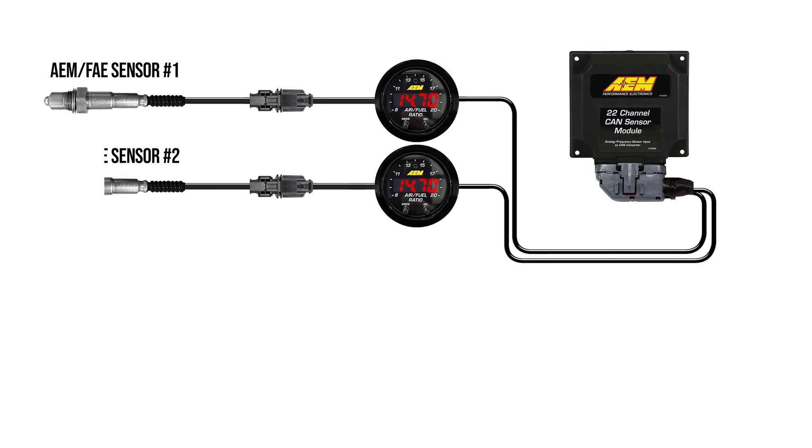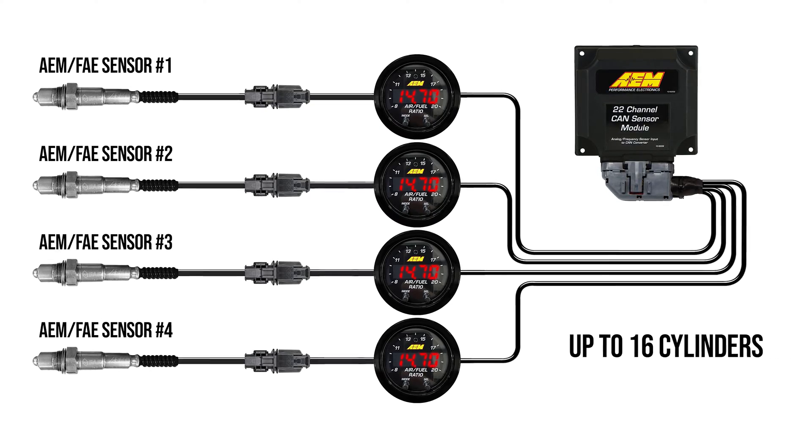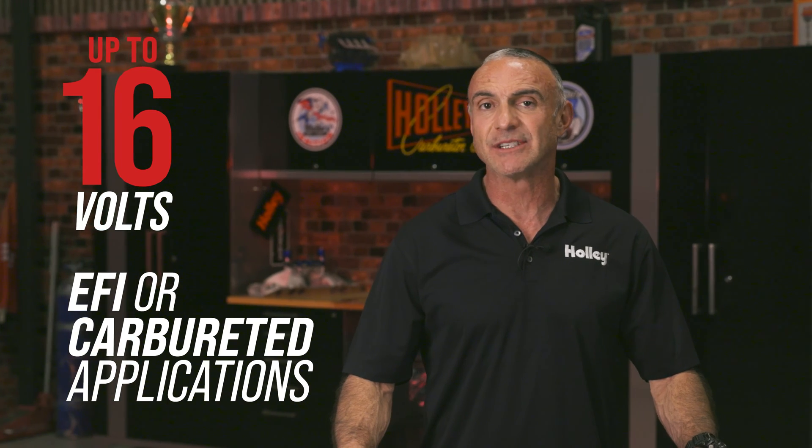AEM's CANBUS allows for additional X-Series Wideband controllers to be daisy chained together for recording AFR in multiple cylinders. It supports voltages up to 16 volts and can be used on EFI or carbureted applications.